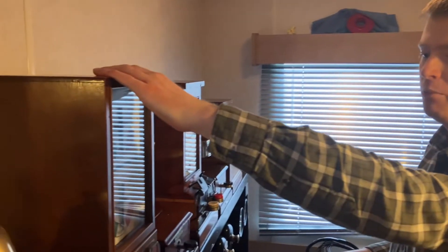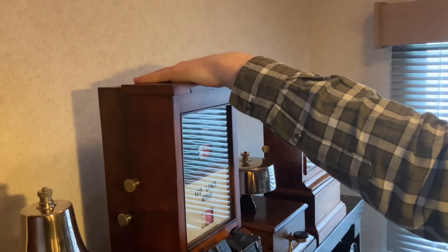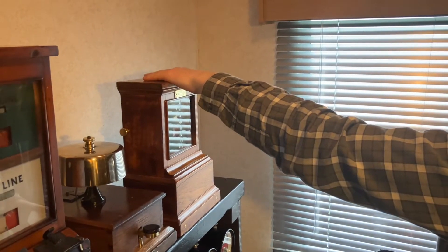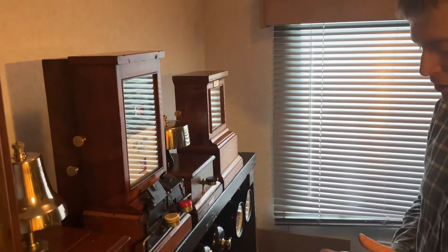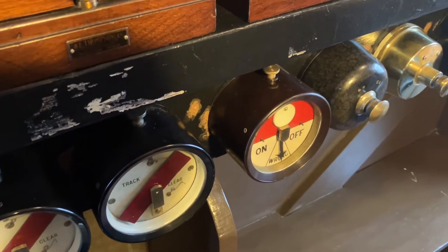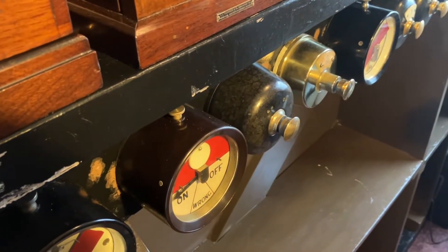Here we've got the block and the bell for Gasworks sidings. We've got the block and the bell for the reversible line on the up and down to Painting South. And we've got the downline non-pega to Painting South on the downline. Here we've got our simple panel — toggle switches which work bells and toggle switches which work the track circuits — and the universal indicator for the signal, which has on, wrong, and off. And the same with the block indicators.